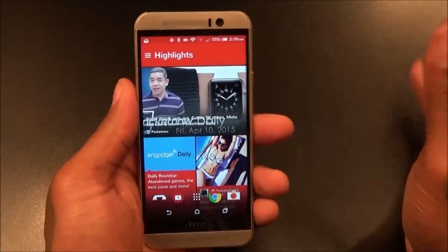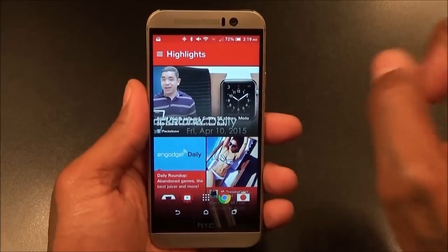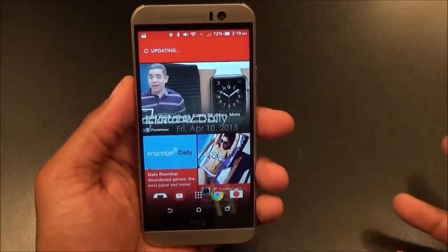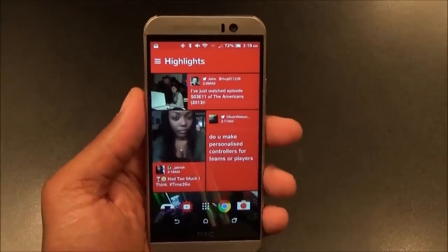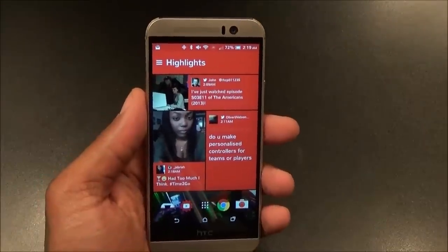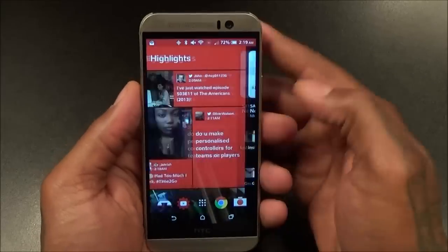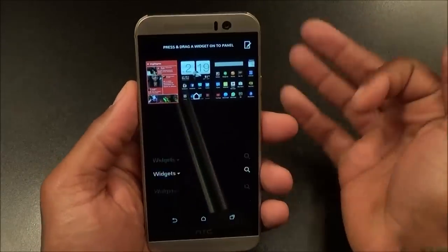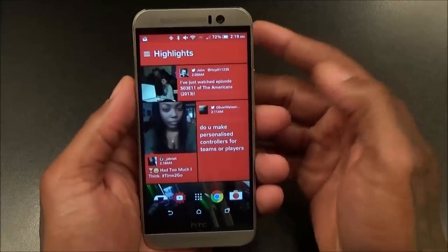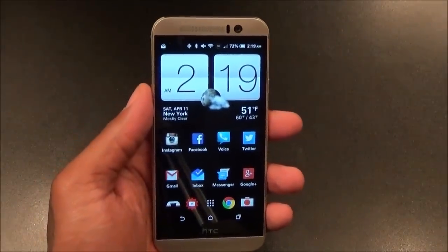Next: HTC Blink Feed — kind of like Flipboard or Samsung Briefing. The main difference between the M9 and M8's Blink Feed is that they finally fixed the refresh speed. Before it used to take a long time to refresh, which kind of turned me off from using it. Now Blink Feed actually works, and you can also turn it off completely if you don't like it. Personally I like it and I use it now.